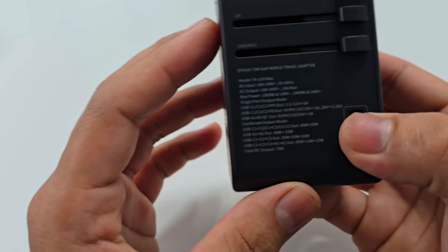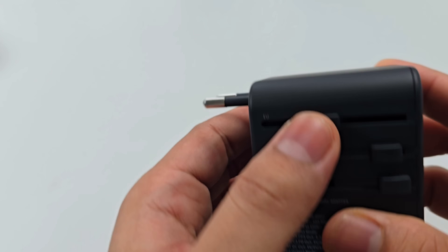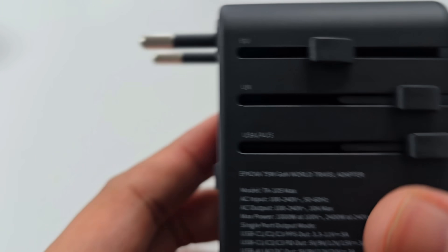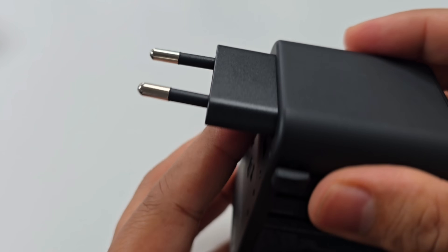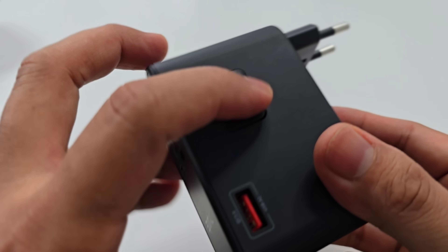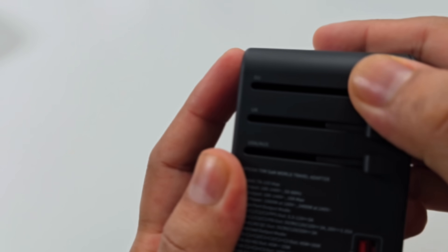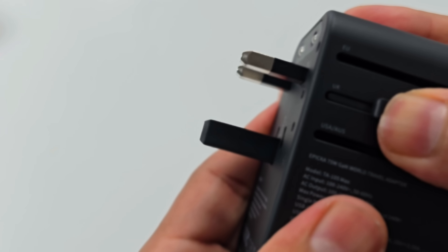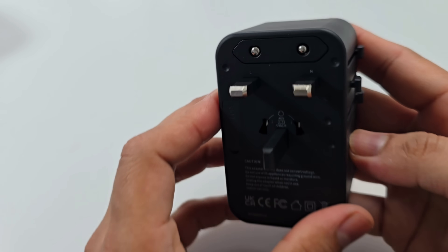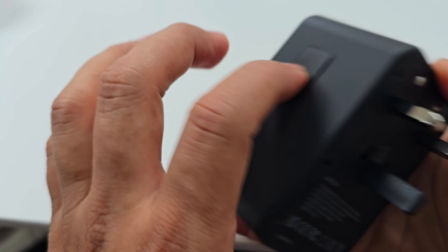This travel adapter works with 200-plus countries and regions. On the adapter itself you can see labels for Europe, UK, USA, and Australia. For continental Europe, you pull the plug all the way up and it locks down. To push it back, press the button. For the UK, the plug comes out like this — it's solid — and again you press the button to retract it.